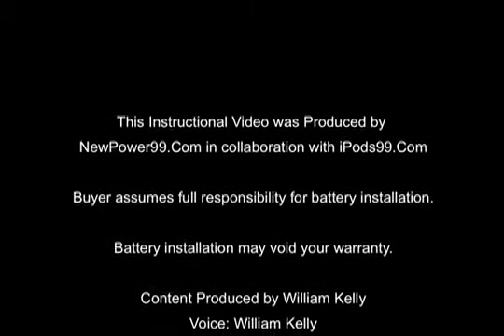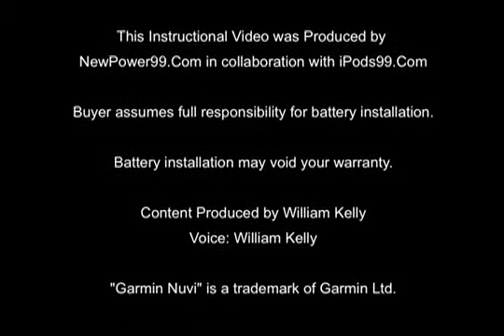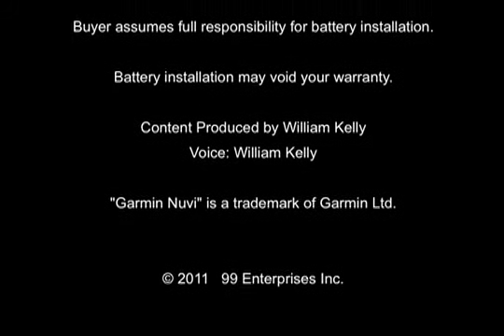NewPower99.com. Your source for batteries for your cell phone, PDA, MP3 player, laptop, and more.